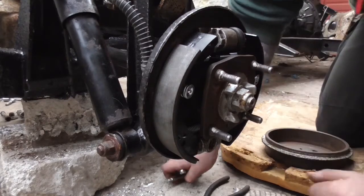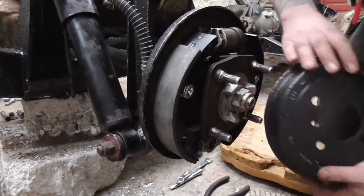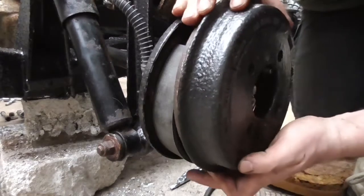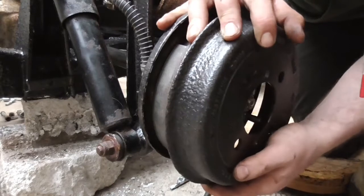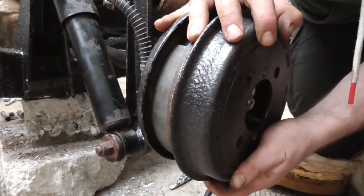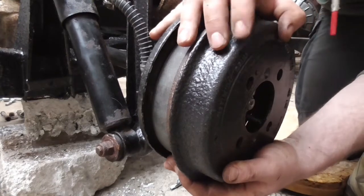So that's now with the adjuster all the way down, which has hopefully given us enough clearance to get this drum back on - but I'm not sure it has. It's that lip on the drum - they naturally get a lip on them from wear.